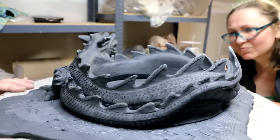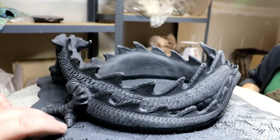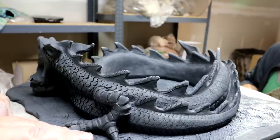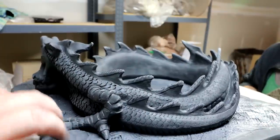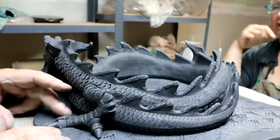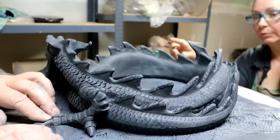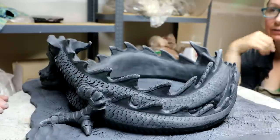Now I'm just going to work this clay under the feet here, designing it as a little bit larger platform — sort of like a land. So the dragon rests on the land.